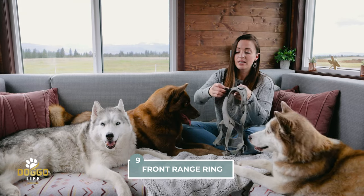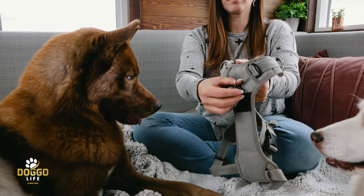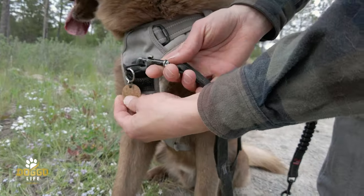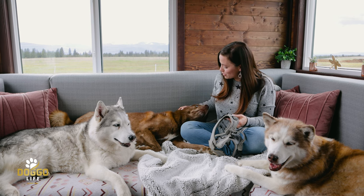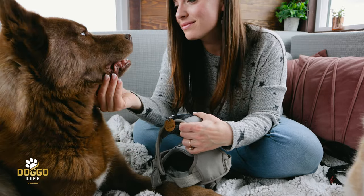Number nine: the ring on the front of the chest. This is wonderful — you can use it to aid in training your dog not to pull. Obviously training is the focus, but I really like having this as an additional tool, especially when starting to train a big puller like Nikolai here. Good boy, you're such a sweet boy.